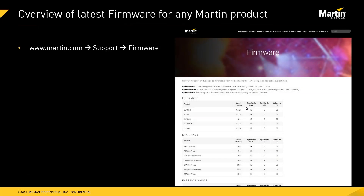Another useful resource for finding an overview of which firmwares are available is on our Martin website. When you click on Support and Firmware, you will find a page listing, for each product, what the latest firmware version is and whether that firmware can be updated via DMX using a Martin Companion cable, via USB, or via the Martin P3 system controller. This page provides a clear overview for all Martin products.